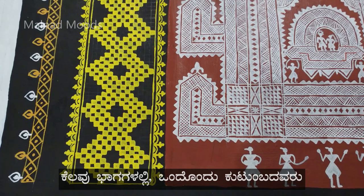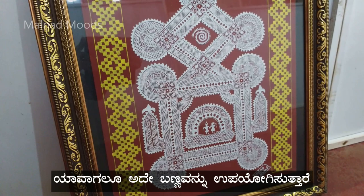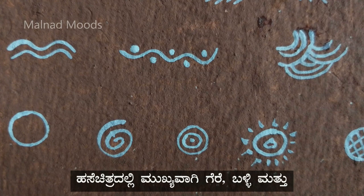In few places, each family identifies themselves with a particular colored Hase. So whenever they draw Hase, the family uses that particular color. Many straight lines, curves and geometrical figures make a meaningful Hase Chitra.